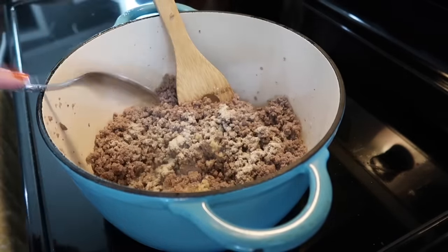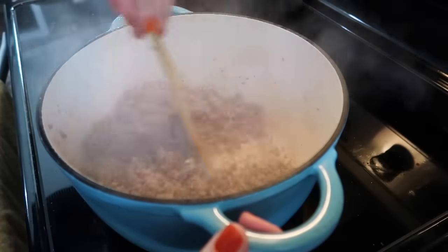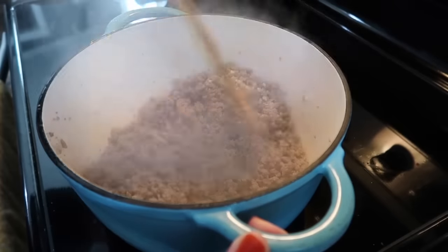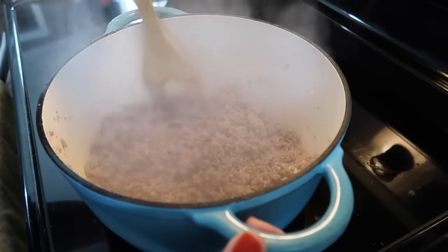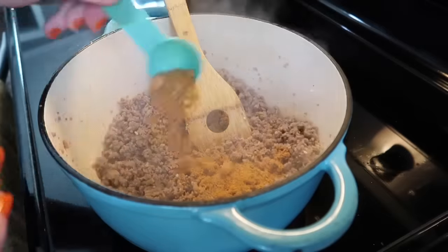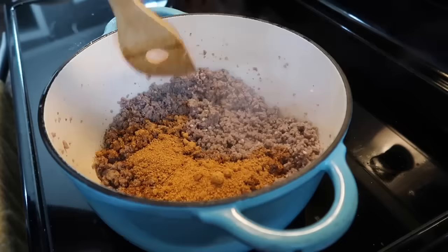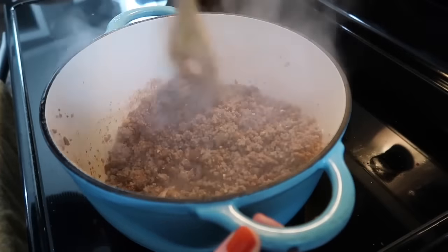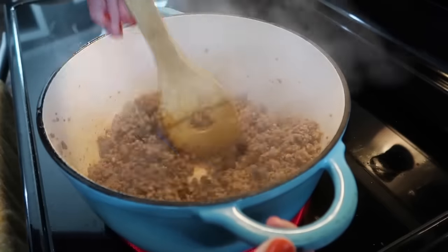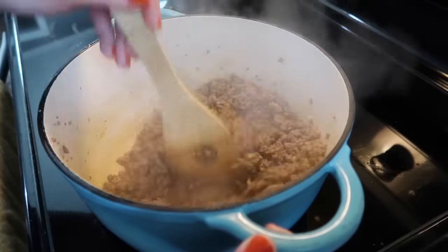I'm going to season that meat with onion powder — you could also cook an onion in with the ground beef if you prefer. I also threw in a big spoonful of minced garlic straight from the jar and cooked the meat for a couple more minutes to get that garlic going and everything seasoned really well. Then I'm going to add in three tablespoons of taco seasoning. I'm using the Old El Paso one but really any taco seasoning is fine — I've never met a taco seasoning I didn't like.